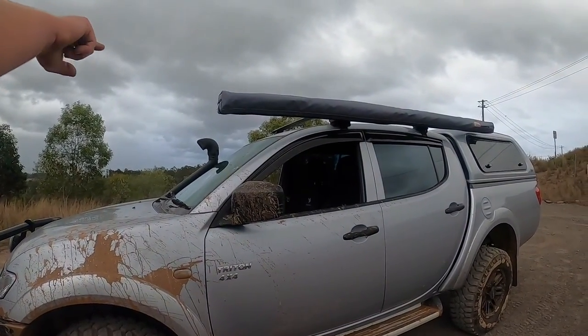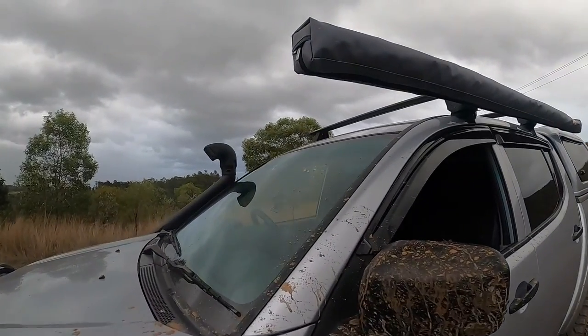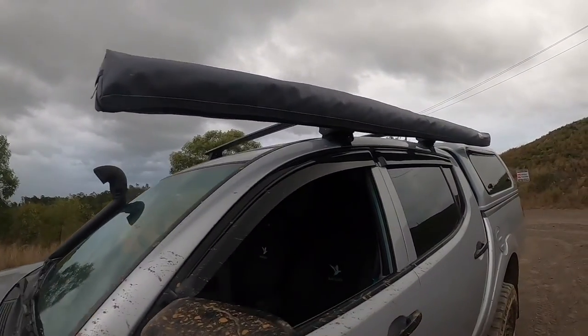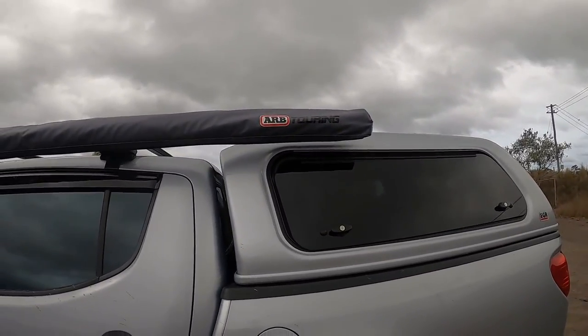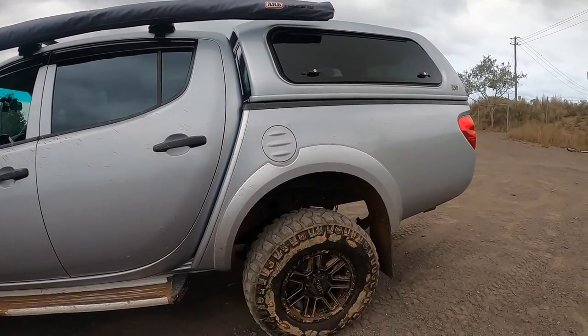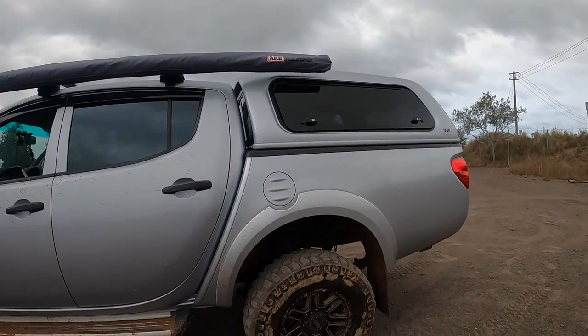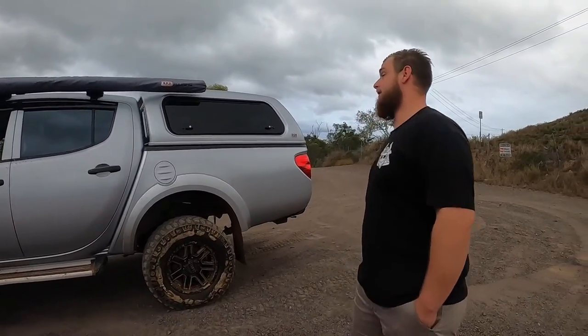We have the Rhino Rack up here mounted. We have the awning — the ARB Touring Awning. I didn't really want to go cheap. I was looking at Kings originally but decided to go ARB because of quality basically — you get what you pay for.